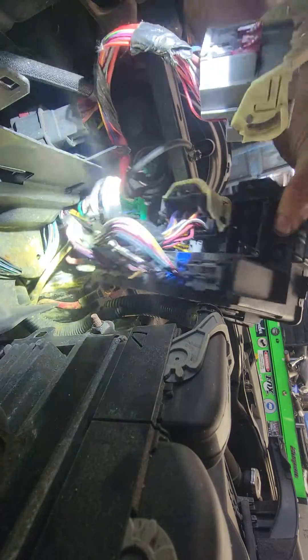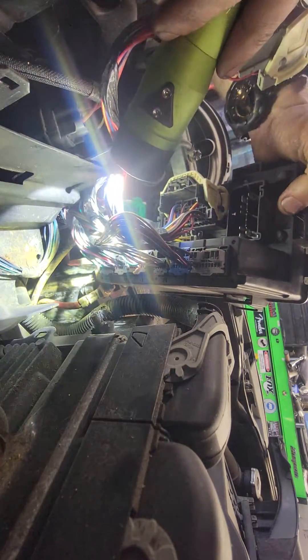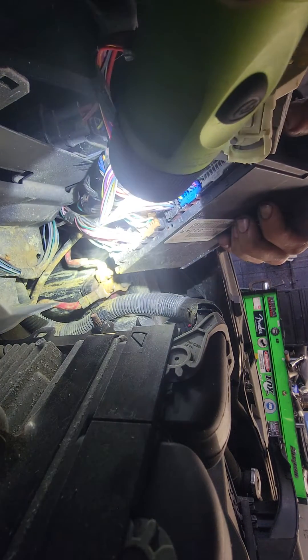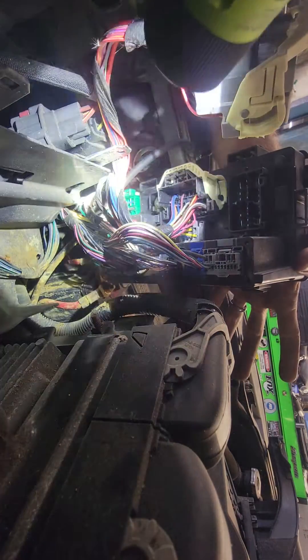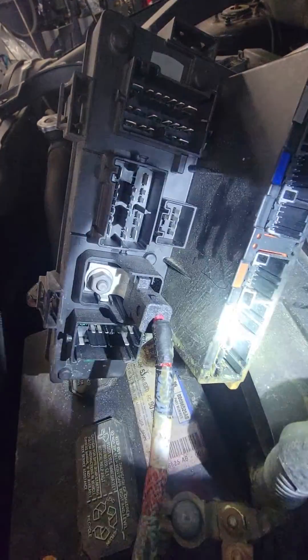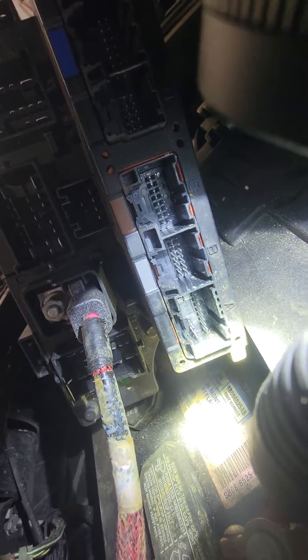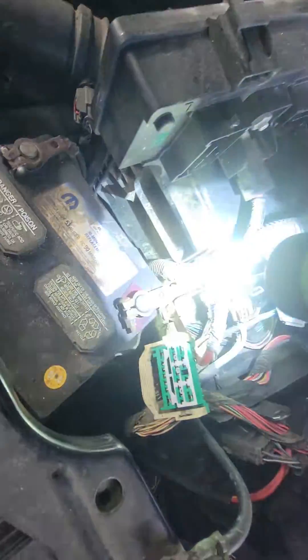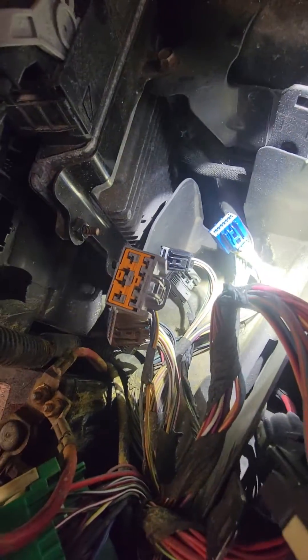So far I'm not seeing anything out of the ordinary except for that one connector all the way down there. I'm going to unplug all of these and take a look at what we've got going on. Alright, so we got to tip them out — it doesn't look like it touched any pins. Corrosion on that one. Looks okay from that side. That just looks like rust. So now I've got to go into my wiring diagrams and figure out where the horn circuit goes.